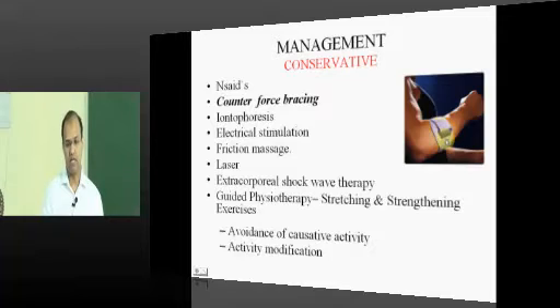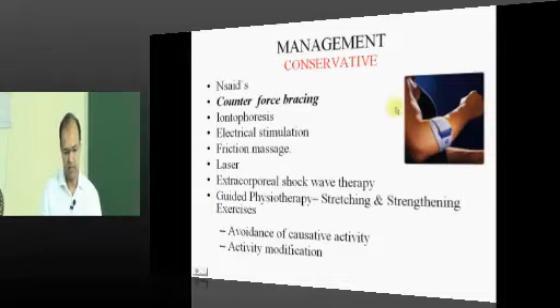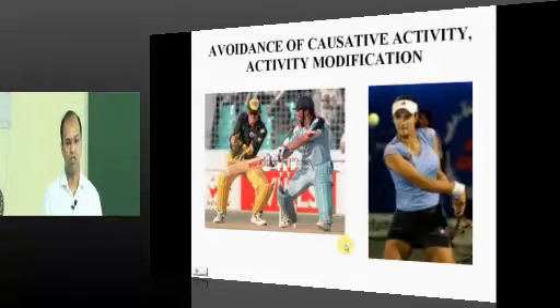Counter-force bracing involves applying a brace approximately 2 inches below the lateral epicondyle. This prevents the full force of pull from the wrist extensors being directly transmitted to the origin of the extensor carpi radialis, thereby reducing pain. Avoidance of the causative activity is the most important element of management.